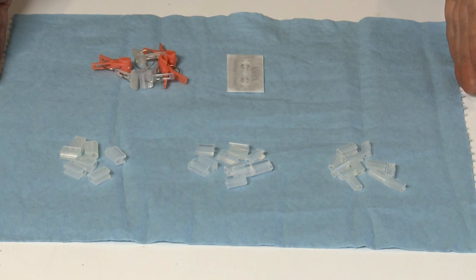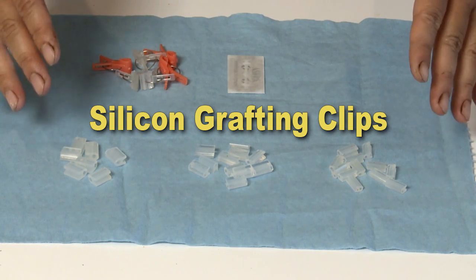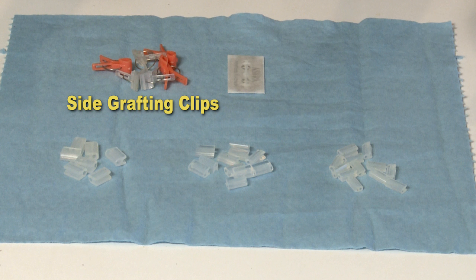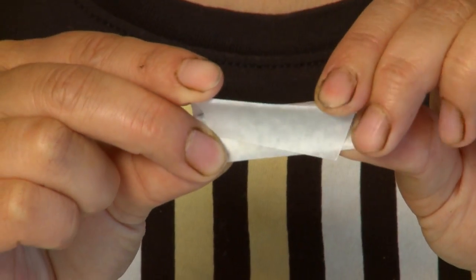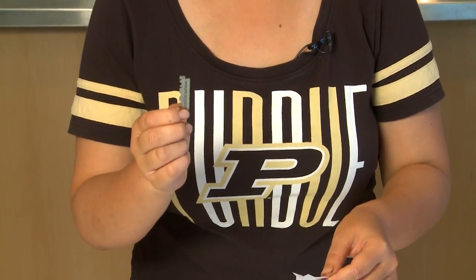These are the tools we will use for grafting tomatoes. This is the silicone grafting clips. They come in different sizes to match the size of the tomato stem you are going to graft — 1.5 mm, 2 mm, and 3 mm in diameter. If the plant is really big, you can use side grafting clips. This is the double-edged razor blade we will use. It's very sharp, so be very careful. I like to break it in half and only use half to prevent cutting your finger.